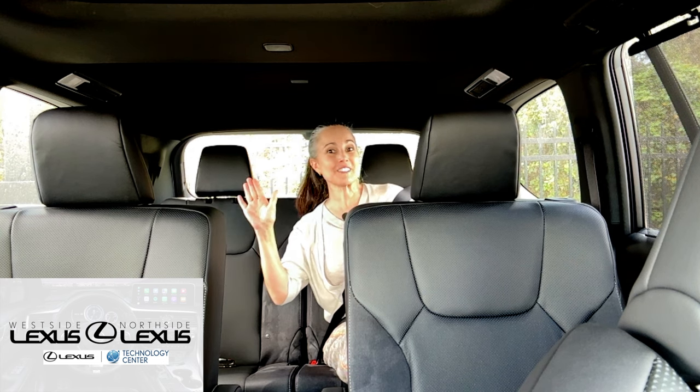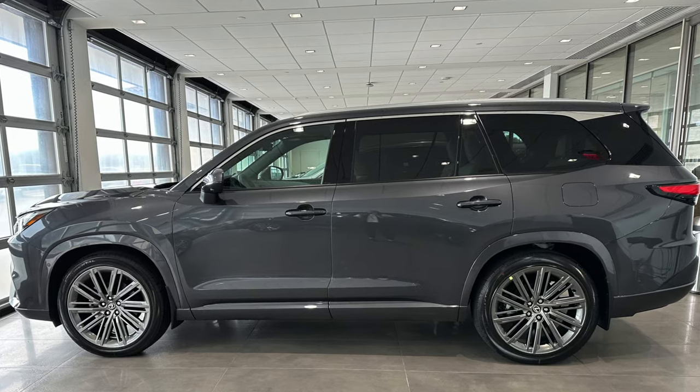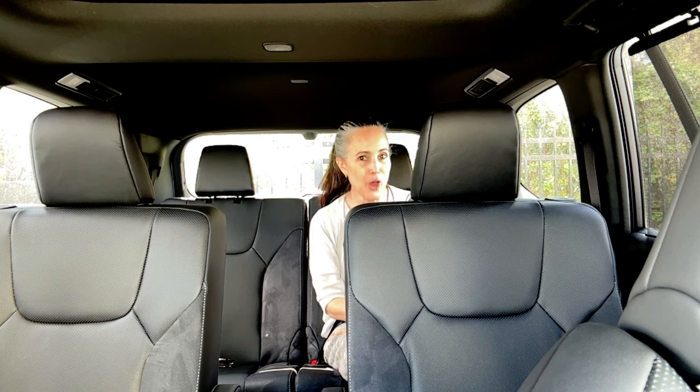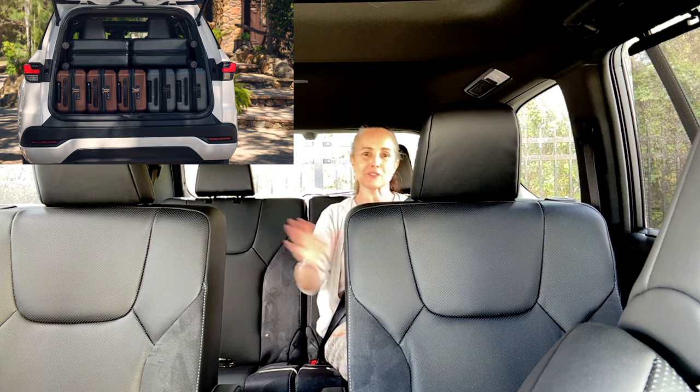Hi everybody! Welcome to the Lexus Virtual Classroom. My name is Melissa O'Connell and I am all the way back in the third row on the gigantic new Lexus TX. I am so excited to bring this deep dive tutorial series for you on our newest Lexus model. The Lexus TX is a true third row Lexus with cargo area in the back.